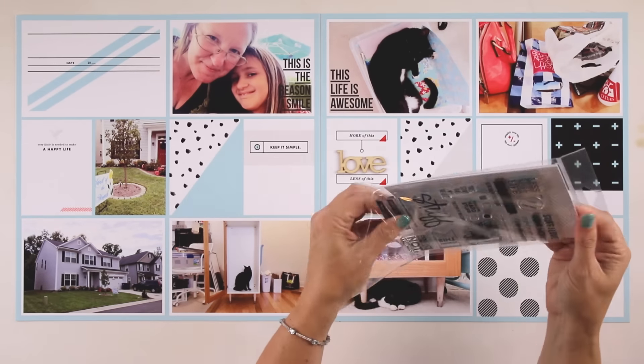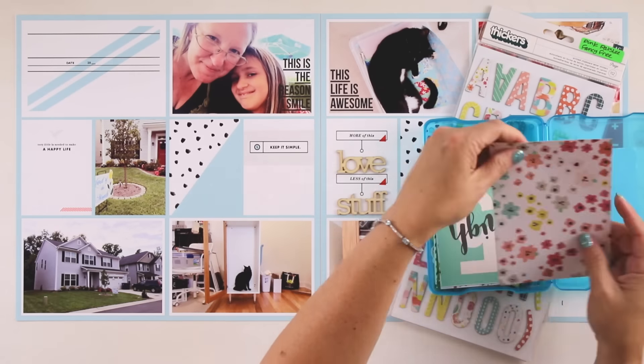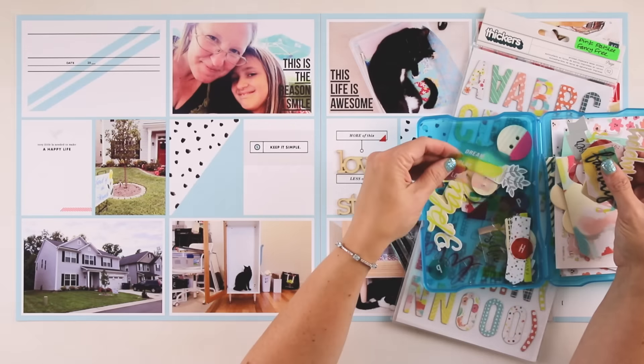Hi guys, it's Teresa of Larkin Design. I'm here today with my Project Life 2016 album, and this is week 31 that I'm working on.